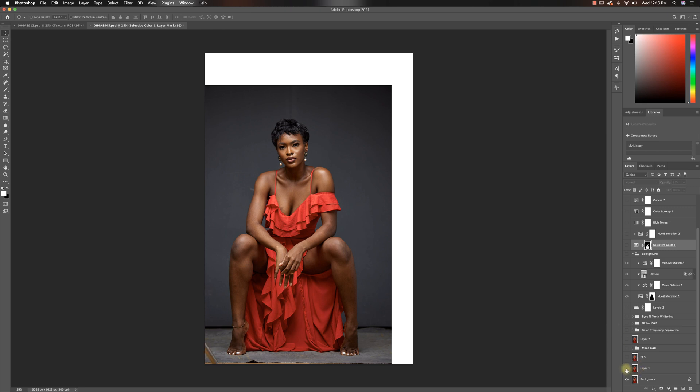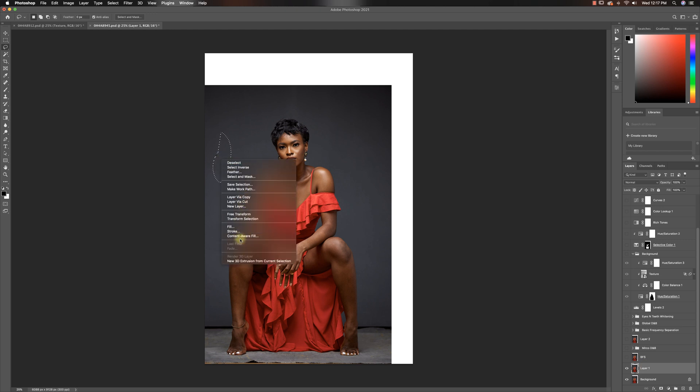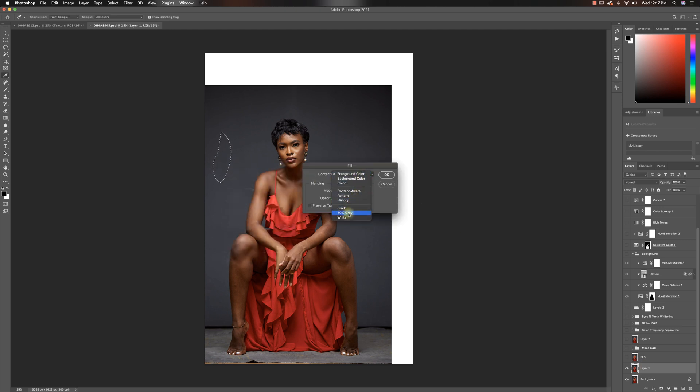So the first thing I always do with an image like this — because we shot with grey plywood behind her — is just take out any artifacts that are not meant to be there. Right now you can see this line where the plywood was joined. I had to take that out, and also the leg of the C-stand and a few other things in the background. All you have to do is pick your lasso tool, fill with content aware, and click OK.